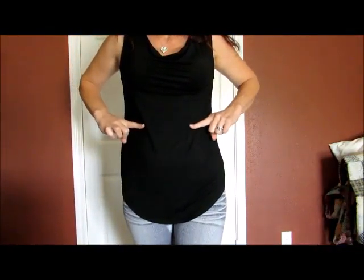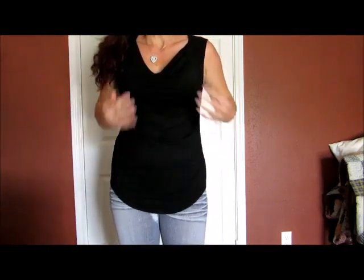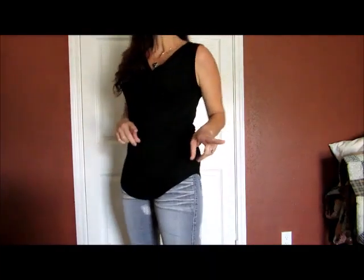I'm 40 inches here, 33 inches here, and 40 inches here. And the shirt you are looking at on me is the large. So if those are your measurements, this is how it's going to look on you.